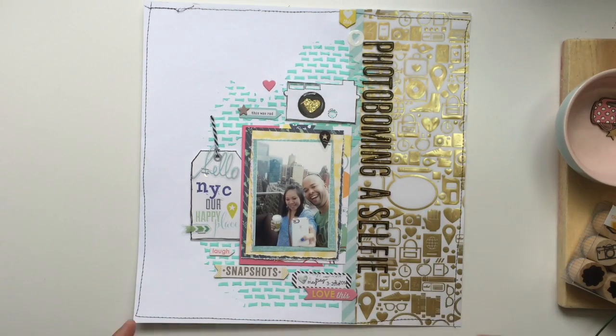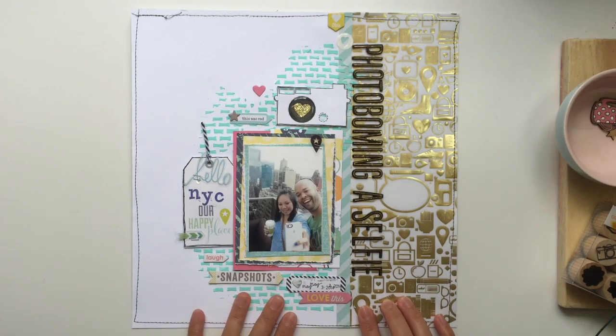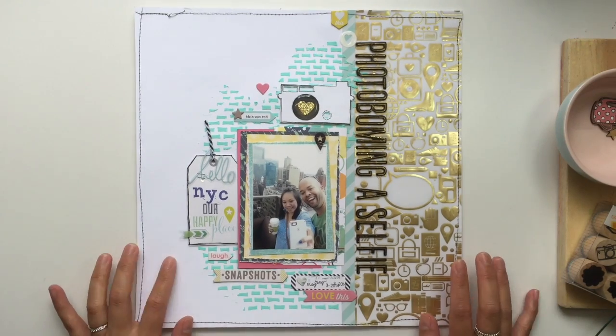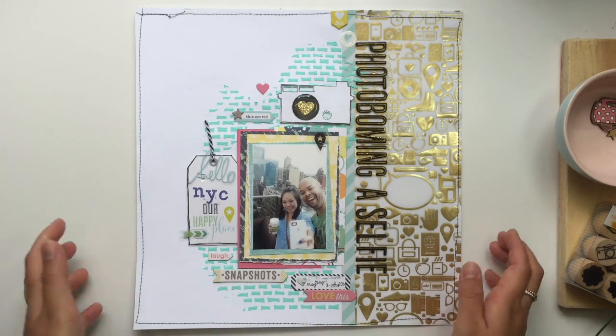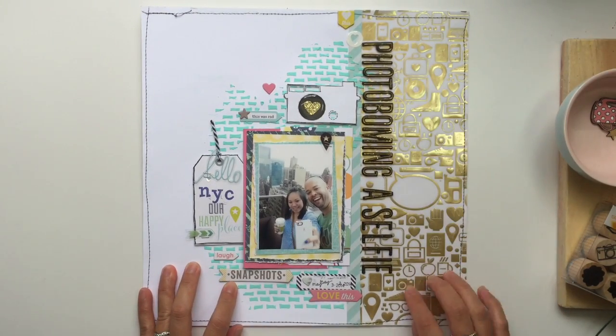What's up guys, it's Jen! I'm back with a layout share. I did a few layouts and I didn't do process videos, but I just wanted to share them with you so I can put them away.